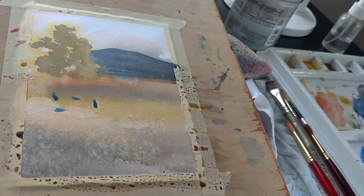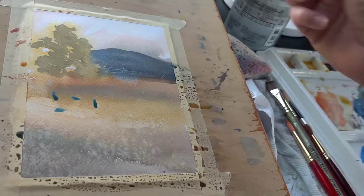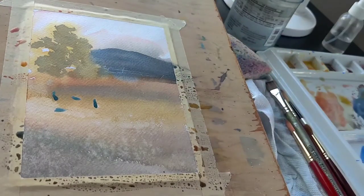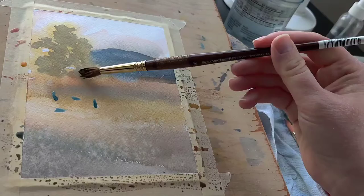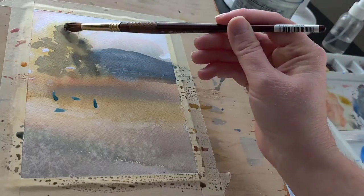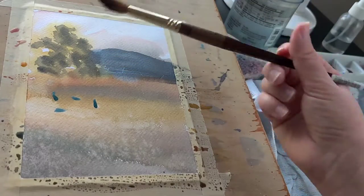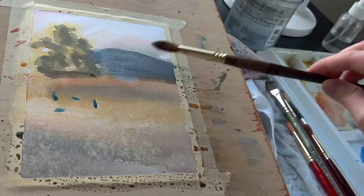For large areas, it's better to use freezer tape or masking tape. I don't really like masking tape — I do enjoy freezer tape because it's very tacky and it doesn't rip my paper. Every time I use masking tape it rips it.